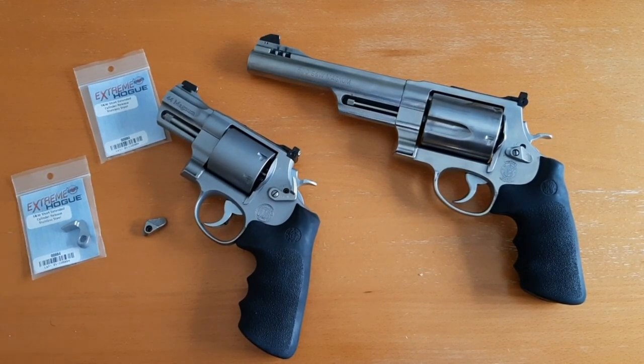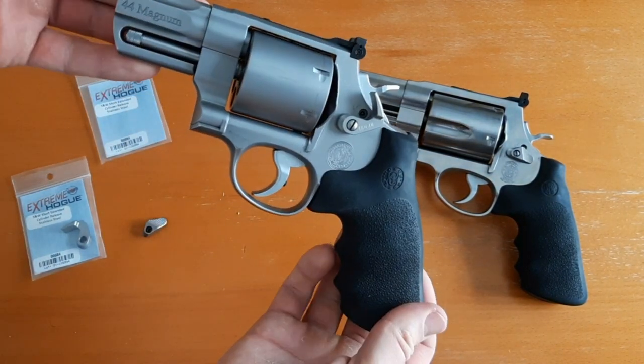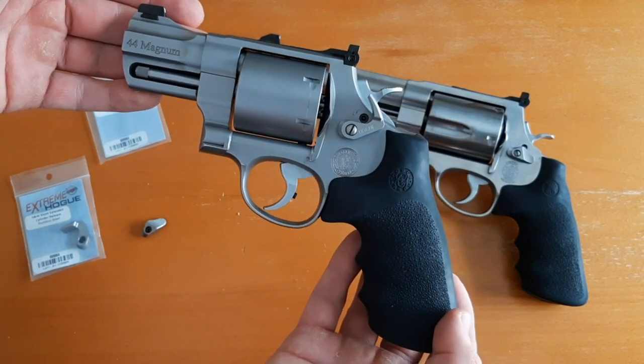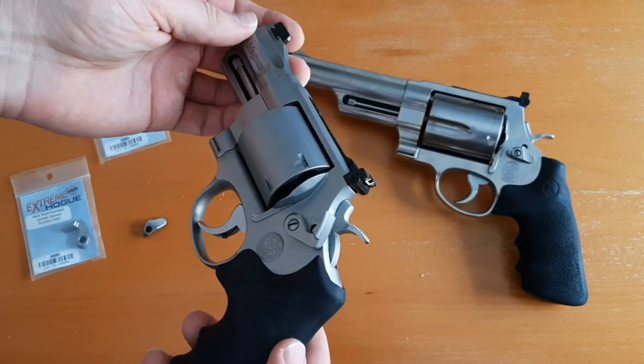These extended cylinder releases make it easier to do reloads — a lot of competition shooters use them. It makes it much easier to open your cylinder, and I want to show you what it looks like up close. Here's my Smith and Wesson Model 629 Performance Center with a two and five-eighths inch barrel, 44 Magnum.